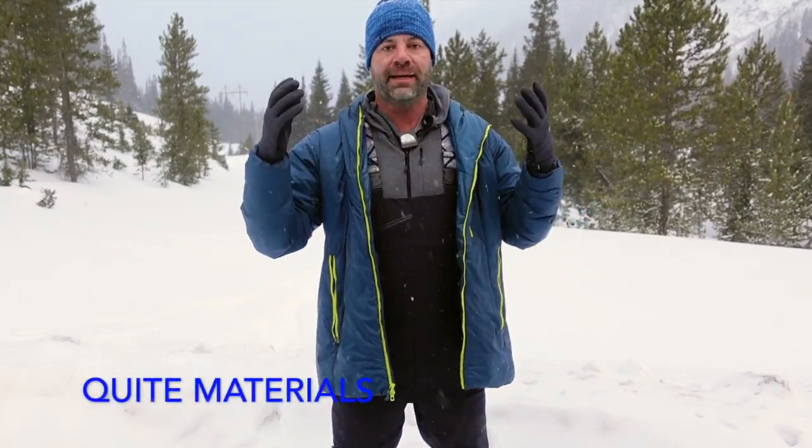For half the price of a comparable name-brand waterproof jacket or bib — which would run you around $600 — you're still getting a three-layer waterproof membrane that stretches, dumps heat, and is super comfortable. And it's quiet! I love being quiet in nature; it allows me to be more present, get into my flow state. Quiet gear really helps with that.